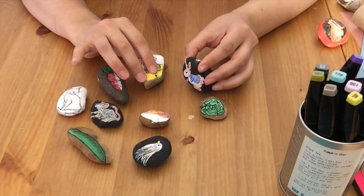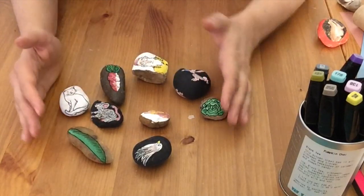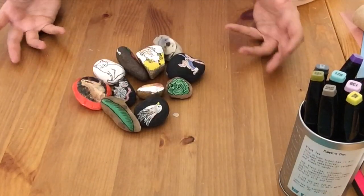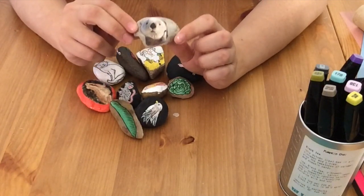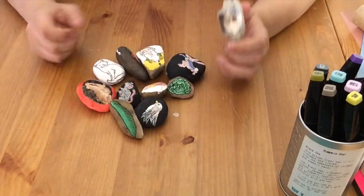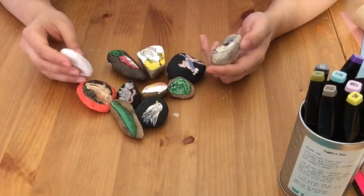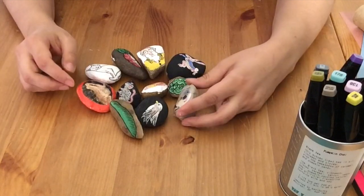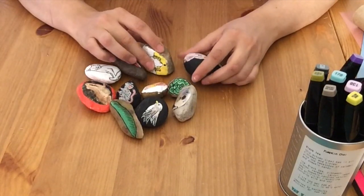If you're maybe working with a child or a group of children, you can place the stones in the middle and have each person pick one. Say you start the story — you chose the otter: 'The otter woke up bright and early, left his house, and what he saw was...' and pass it to the next person. They grab a stone and build from what you've started — back and forth with one person, or everyone takes a turn in a group — building the story from their imaginations.